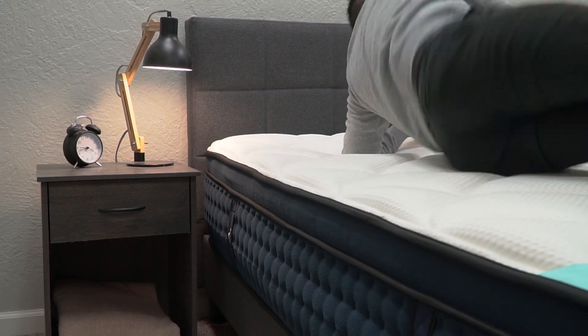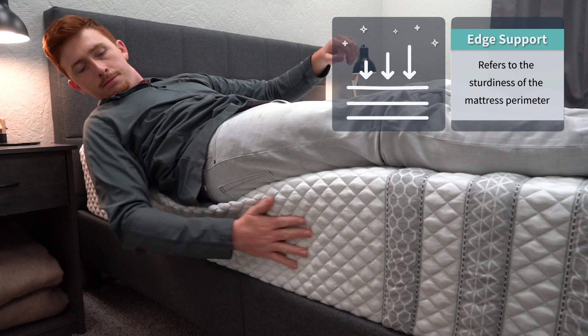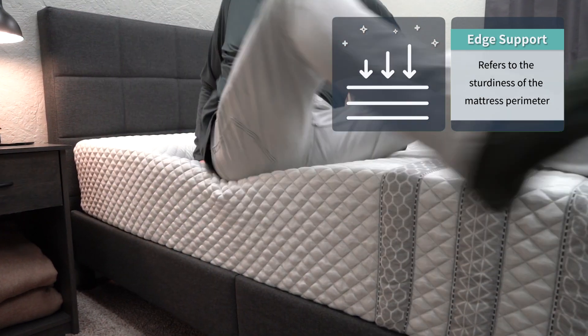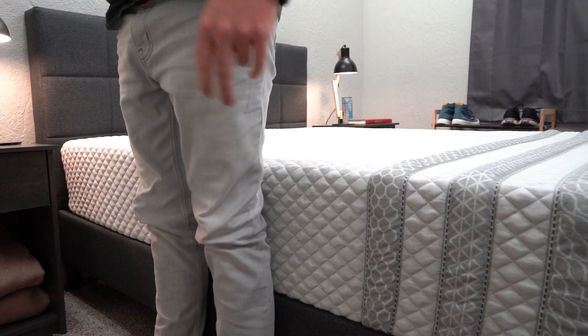In terms of edge support, this is another area where both of these beds do pretty well since they use those pocketed coils and have nicely reinforced edges. You can sleep as close to the edge as you want and won't have to worry about falling off anytime soon.